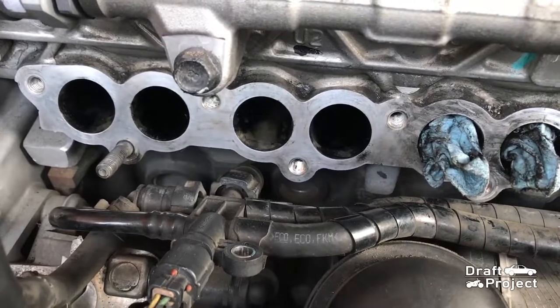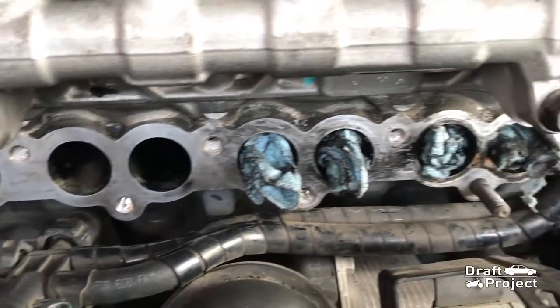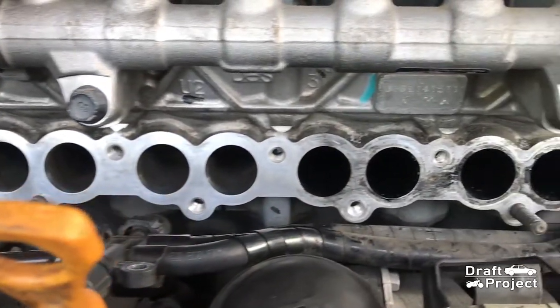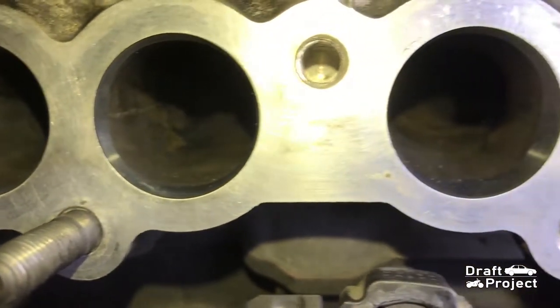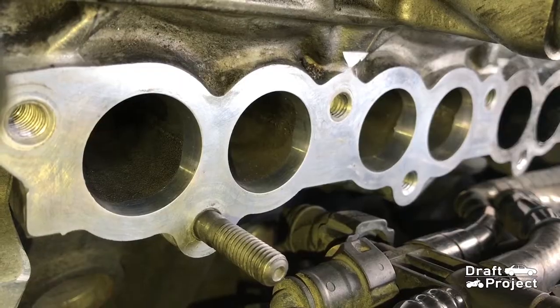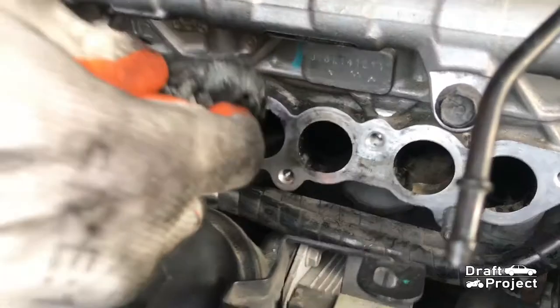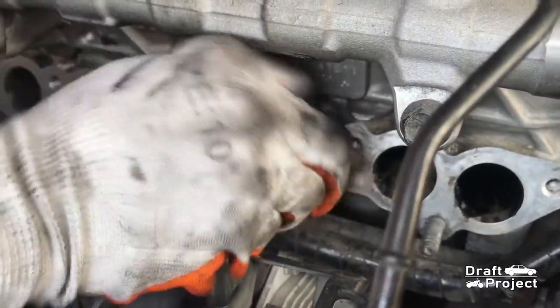After that, it will look like this. I also removed the carbon deposits on the intake holes by wiping it with a rag dipped in diesel and some carb cleaner. Just keep on wiping and the dirt will stick to the rag.